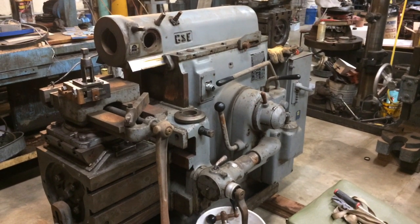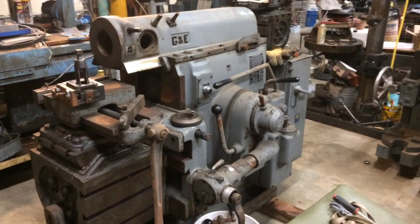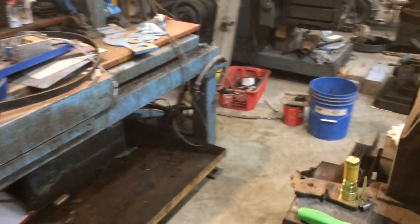This is my new 16-inch G&E Shaper. I just thought I'd make a quick video and show how the thing's got a tool lifter on it.